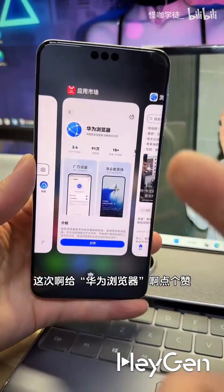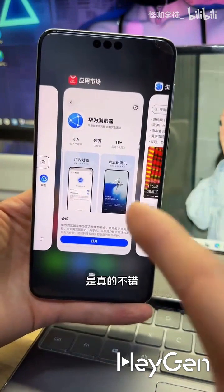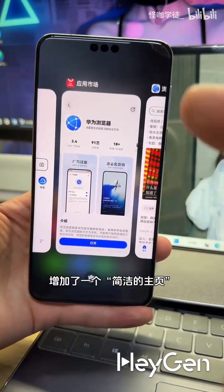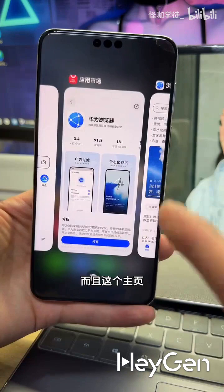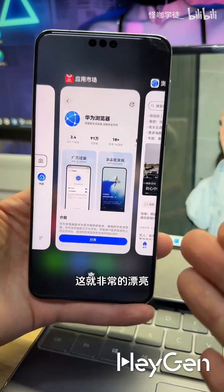Well friends, let's give a thumbs up to the Huawei browser this time. This version update is really good. Not only has it added a simplified home page, but the most important thing is that it supports custom URLs, which is really nice.